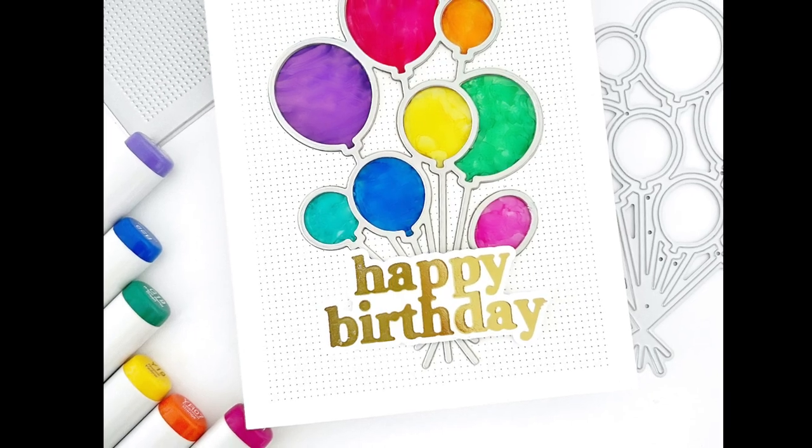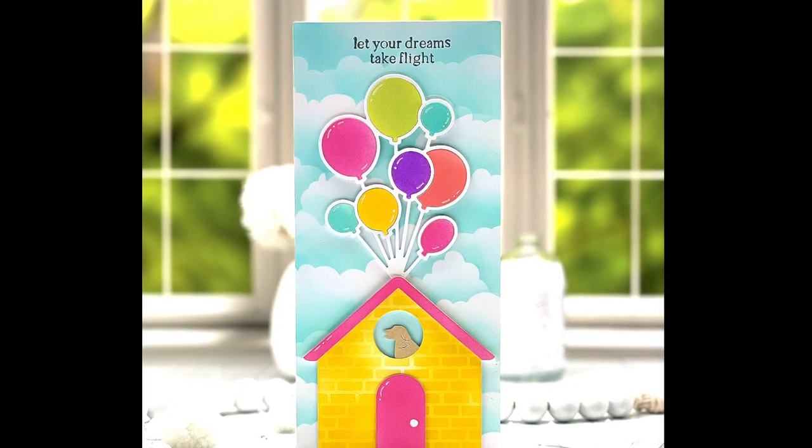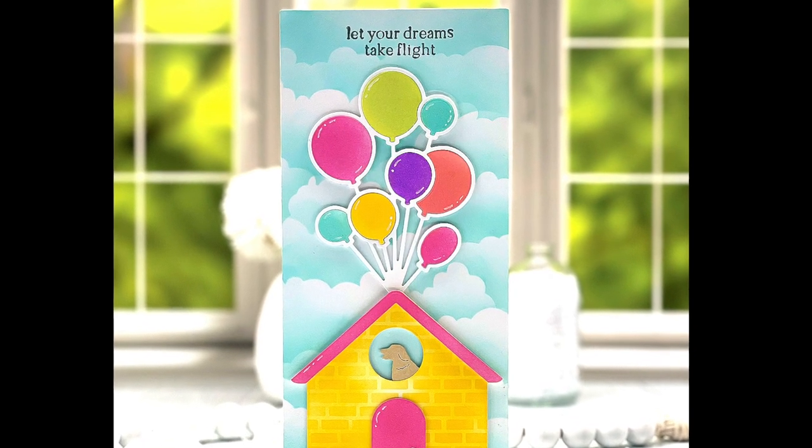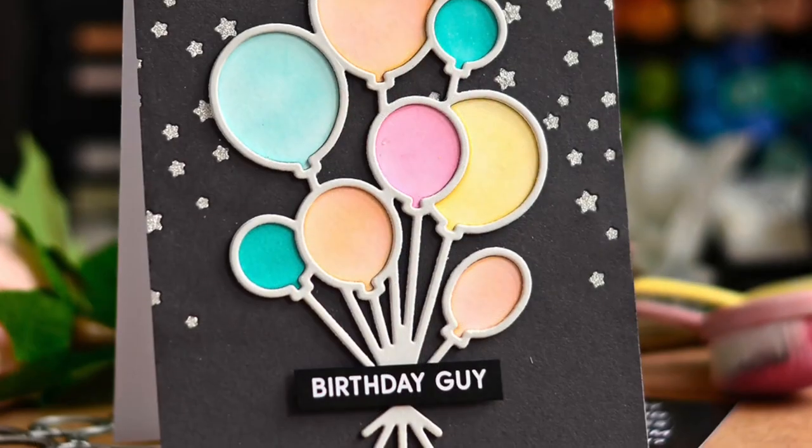The bouquet of balloons was created from the outline balloons die. Create a balloon bouquet in a breeze with the outline balloons die. Use the outline for shaker cards or nest back the inside die cuts for more color and shine.